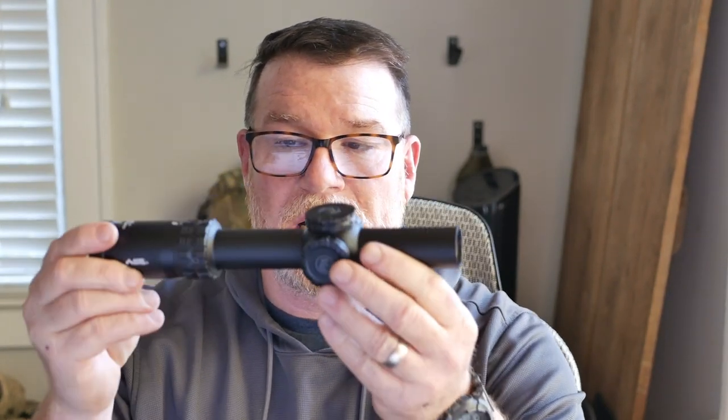I just happen to have a sample of it right here. So I'm going to try to get the focus in on this. From front to back, you've got a little rubber seal around the ocular. You do have a dovetailed-in throw lever on this thing. It is 1-6. This guy is very, very tight.